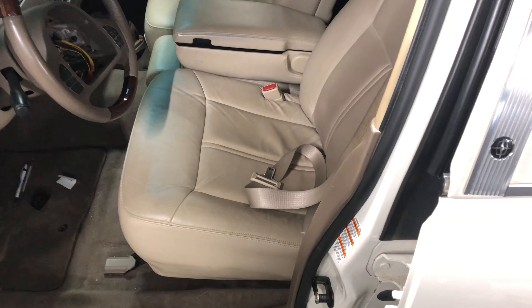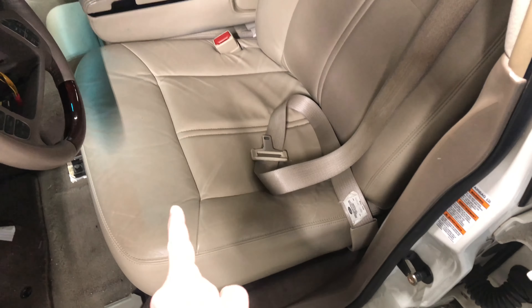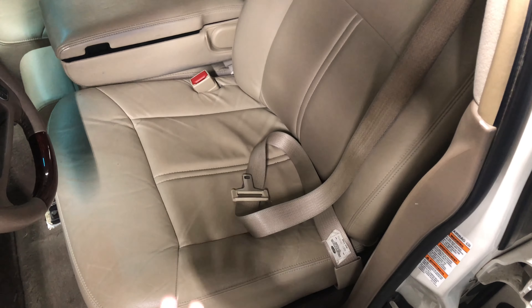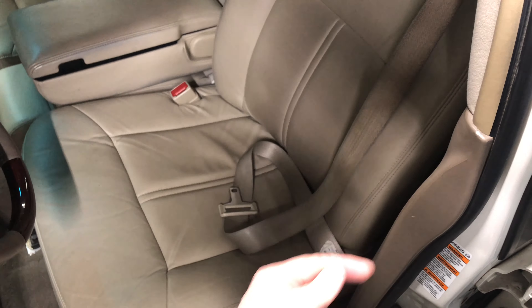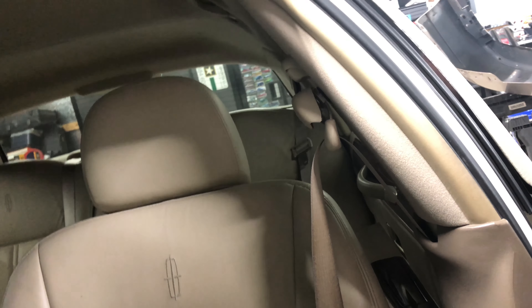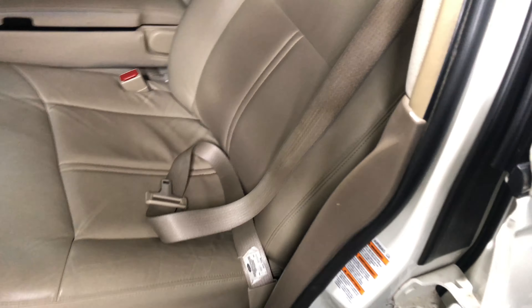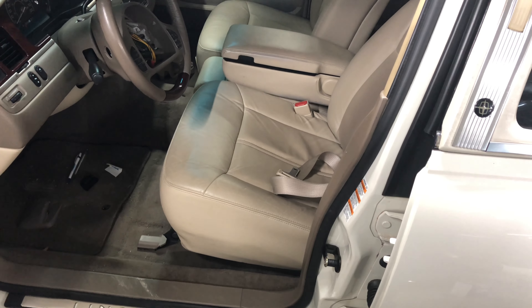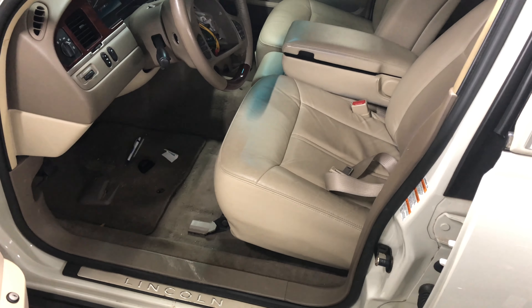The easiest way to access this seatbelt is to get the seat out. I'll have to undo the two bolts up front, two in the back, take the seat out, and get this trim off, because it runs all the way down the pillar. You can see where it mounts up at the top and then runs all the way down inside behind that piece of trim. With the seat out of the way, it's going to be much easier. For now, I'm going to go ahead and start on the airbag module.